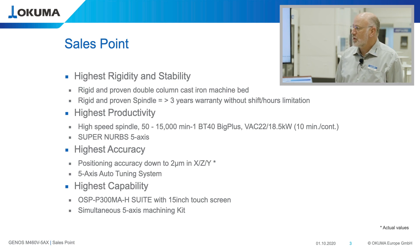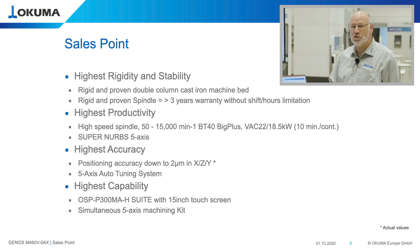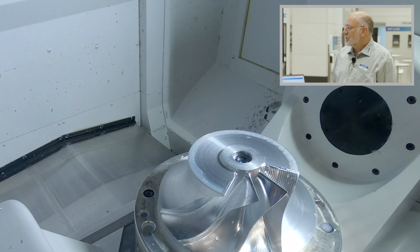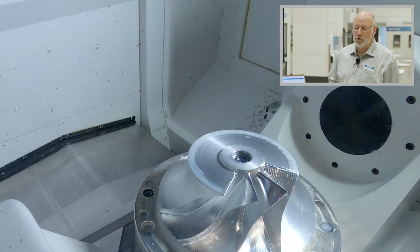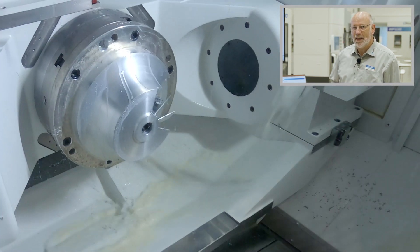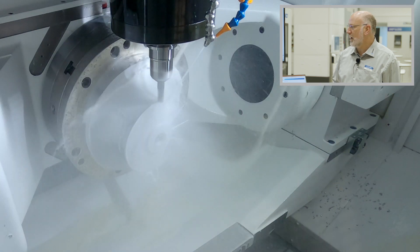The machine is also equipped with our 5-axis SuperNURBS function, which is a function to calculate back from the CAM program to the original surface that was designed in the CAD system. In the SuperNURBS functionality, we calculate from the X, Y, Z, A and C points back to a spline and execute this as a spline in our axis drives.